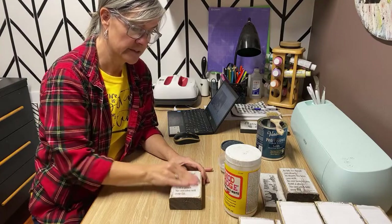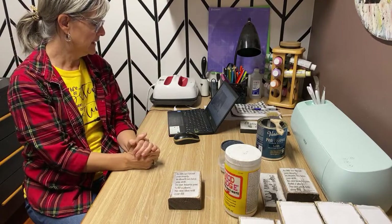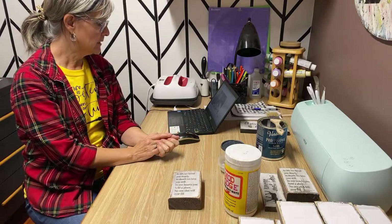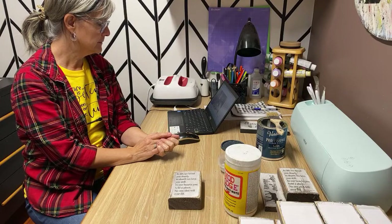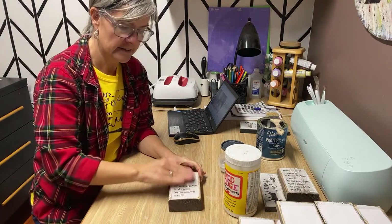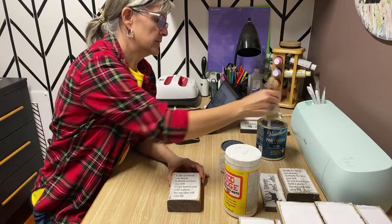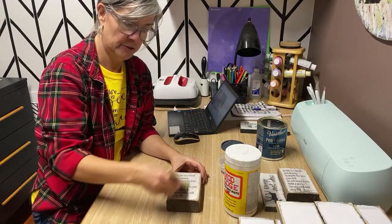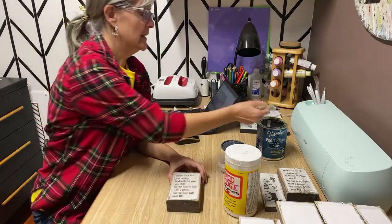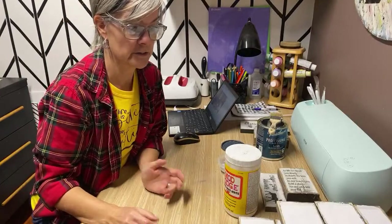You know what, sometimes with crafting it's just trial and error. A lot of times I've learned these techniques by mistake — I ran out of something, tried something else, and it ended up actually working better than what I was trying to use in the first place.